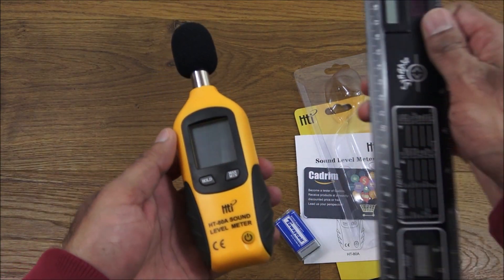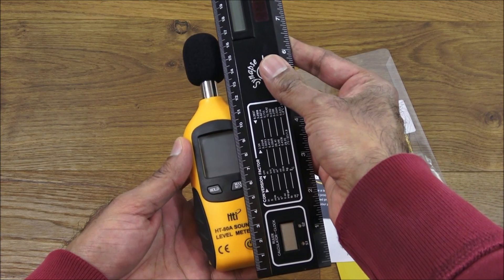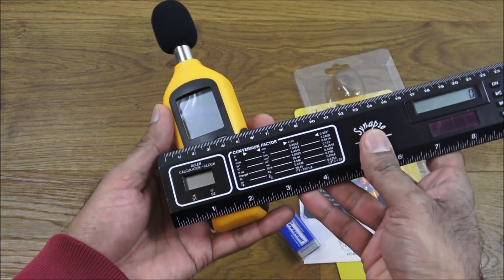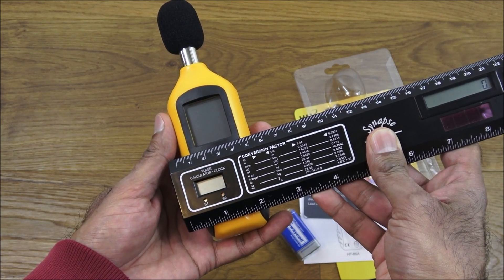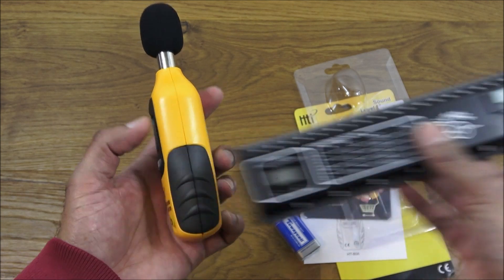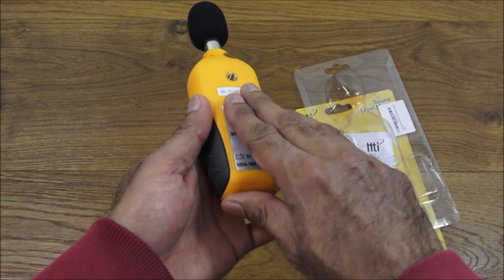Let me get my ruler just to show you the size of it. In terms of height it's around 18 centimeters, the width is around 5 centimeters, and the depth is around 3 and a half centimeters. The battery goes on the back.